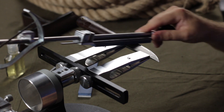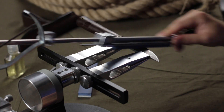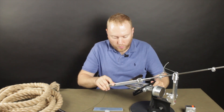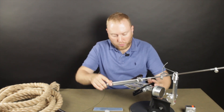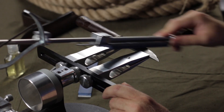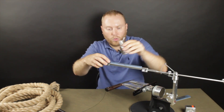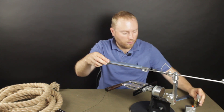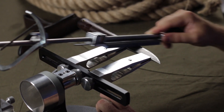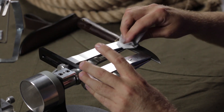Now we're removing the first burr on our blade. We're doing some strokes from one side and some strokes from another side. We're ready to change the stone to 600 grit. We're applying some oil on it. The knife is almost ready — now I need a napkin to remove the remaining dust from the bevel.